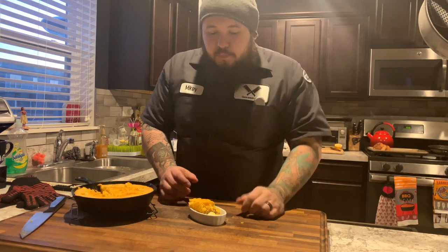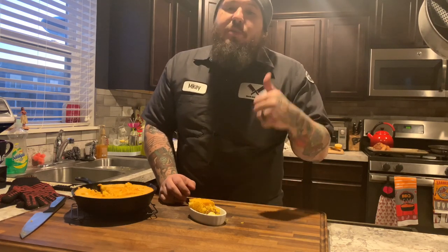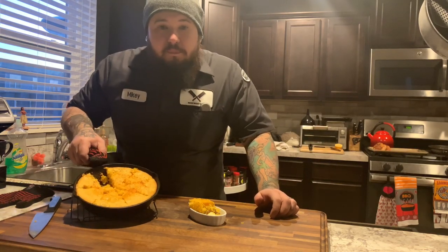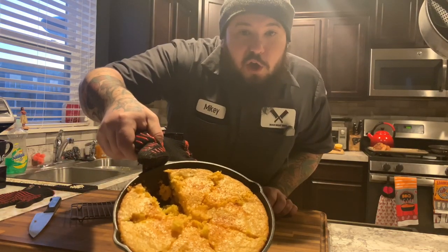Make sure you check it out — it's going to be in the links below. Also, if you like this, make sure you subscribe to the page, like it, comment on it, hit the bell, do all those things. Once again, I'm Mikey with Man Meat BBQ, and this is some beautiful cornbread. Go try it yourself.